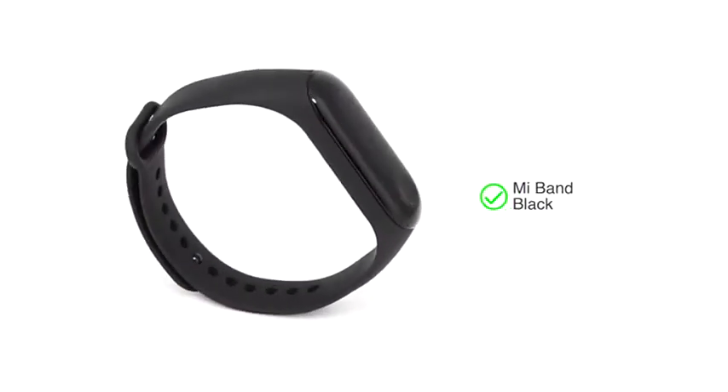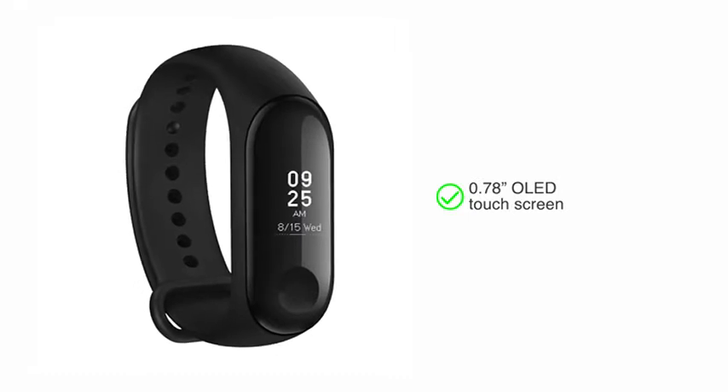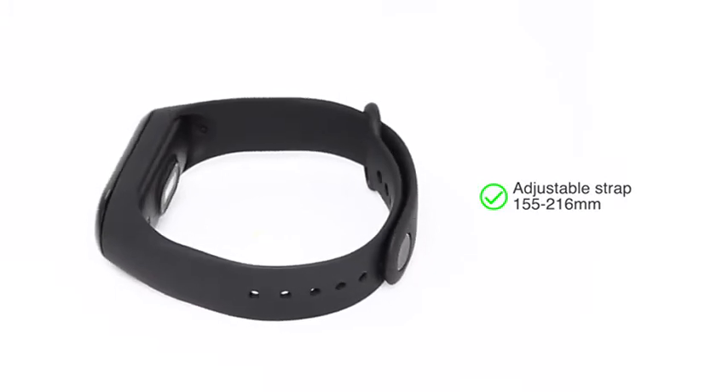Presenting the Mi Band 3 in black color. The 0.78 inch OLED touchscreen allows you to access data with one touch of a finger. The adjustable strap length is 155 to 216 mm.